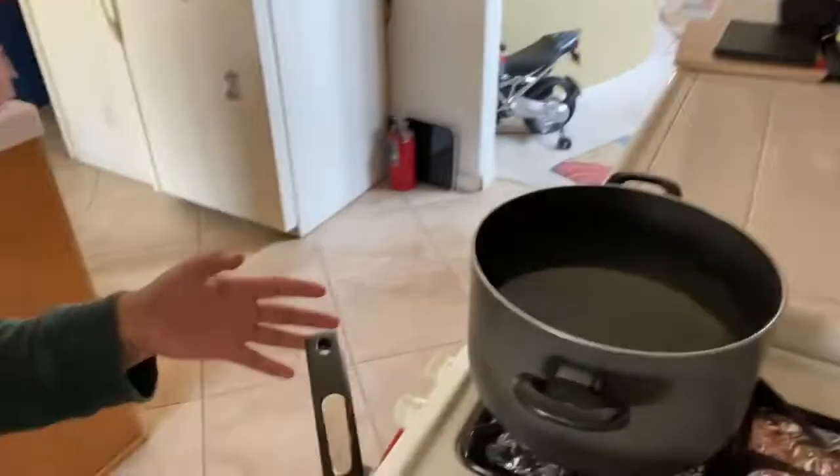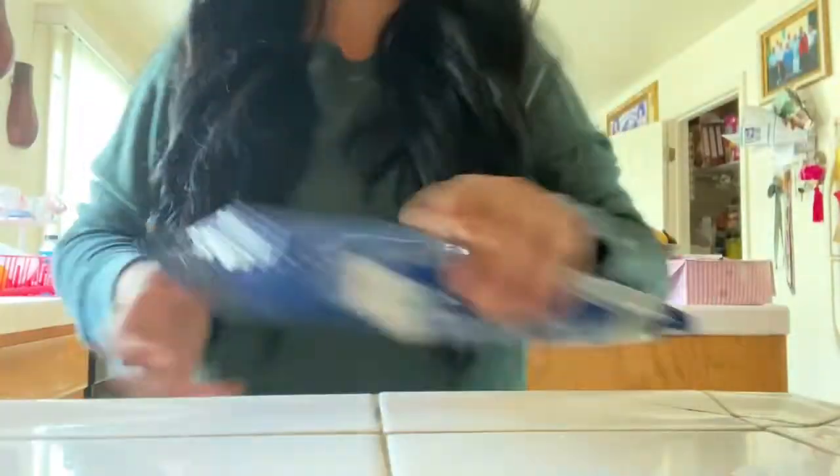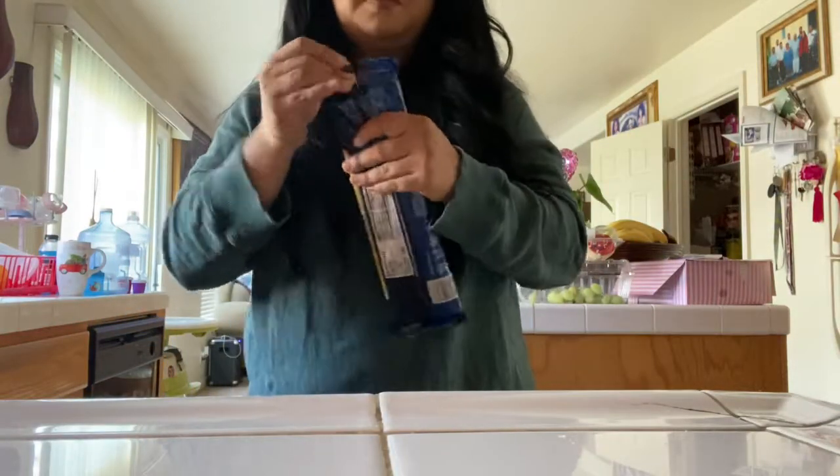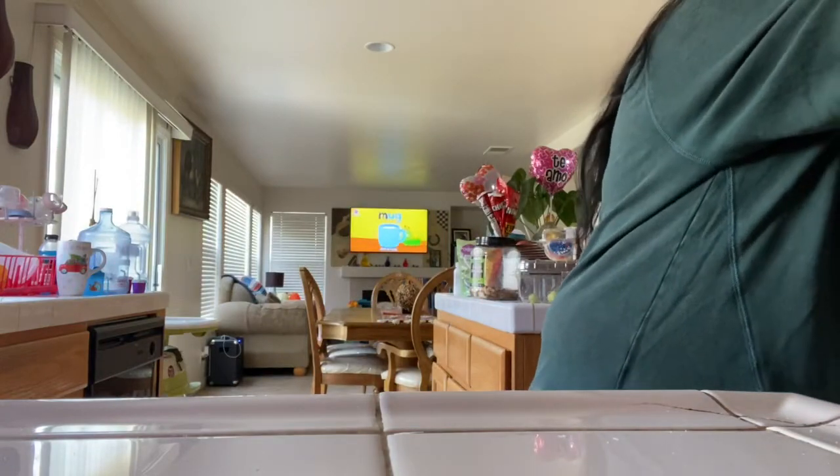I already put oil on the pan. It's on high, remember, so I'm going to lower it down to six — that's medium. Since the water is already boiling for the pasta, I'll just throw in the pasta. I don't like to cut it in half because I like the long noodles and how you can twirl them. Then I open the linguine and throw it in there too, since I like to mix both — they taste the same, it's just pasta.